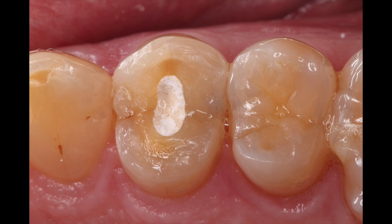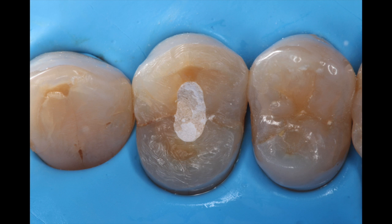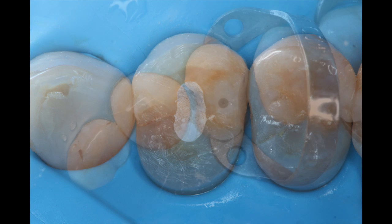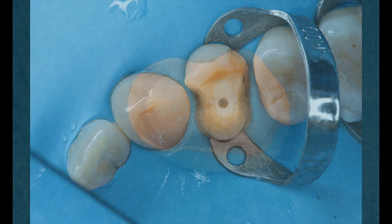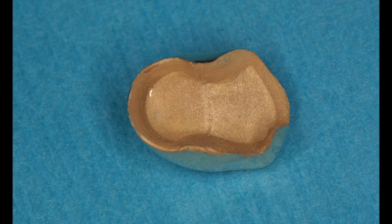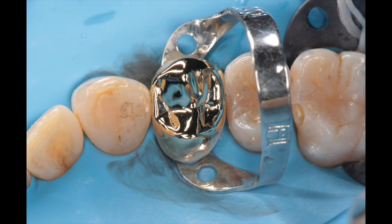We can look at a more recent case — an endodontically treated tooth that had a large vertical fracture. We were basically doing heroic dentistry here. I went ahead and built it up using a fiber post. The restoration has no grooves, just hollow grinds, and then we cemented the restoration.